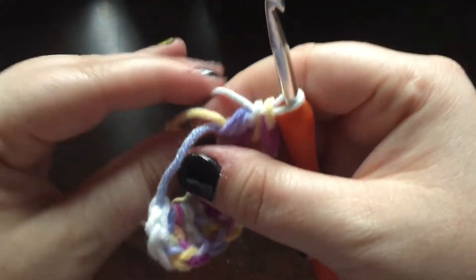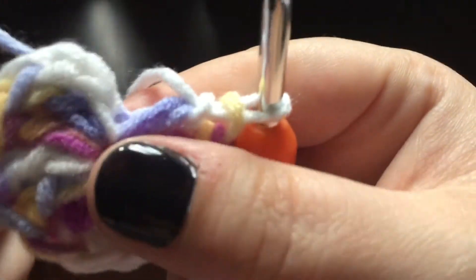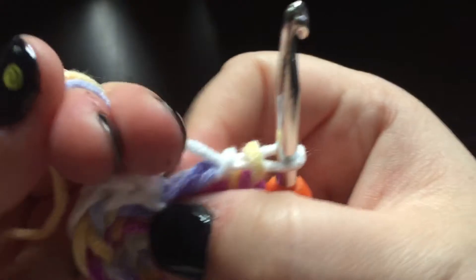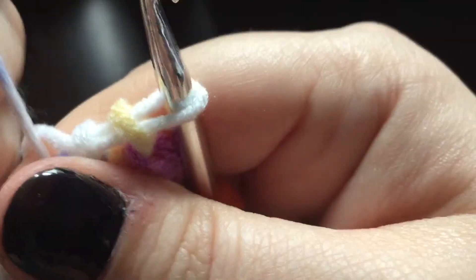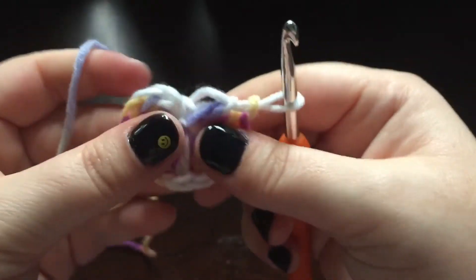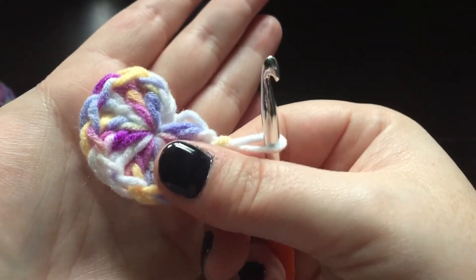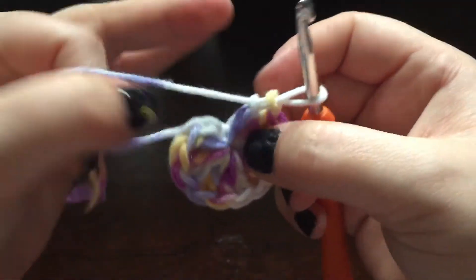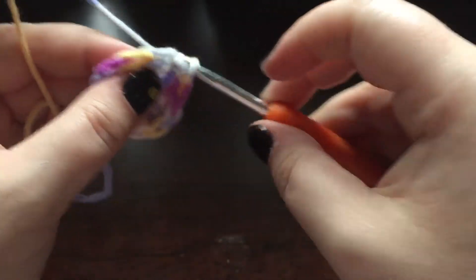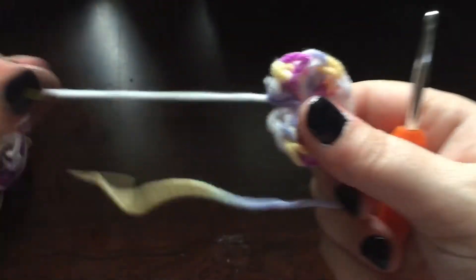We're going to grab this short tail and pull really tight. You can still see through that a bit, so what I like to do — I'll get close to the camera so you can hear it when it slips — I like to wrap my finger around that tail for a really firm grip and then pull until it slips through a second time. You can break it, so be careful, but that completely closes up the hole — you can't see through it at all. Then you would slip stitch into the top of that chain three. Look, I made a wheel!